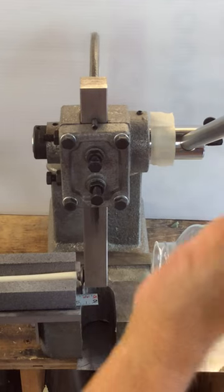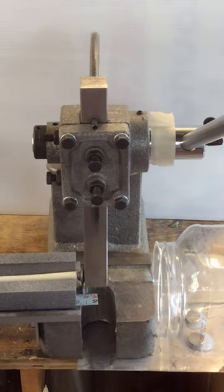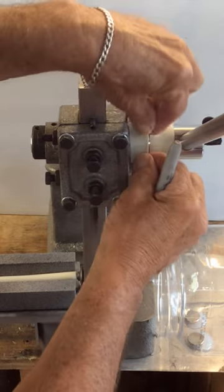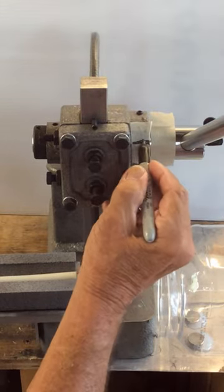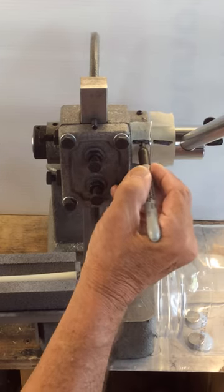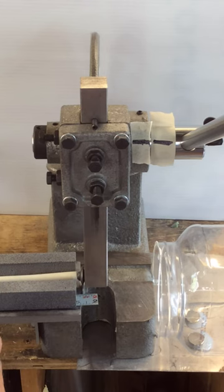The best way to adjust the location of this handle is to mark the current location. I'm just going to put some scotch tape on here, run a black line right there, and a black line right there, so I know where the current position is.